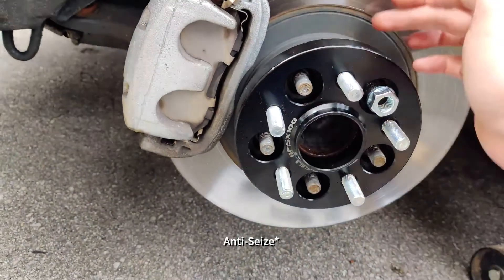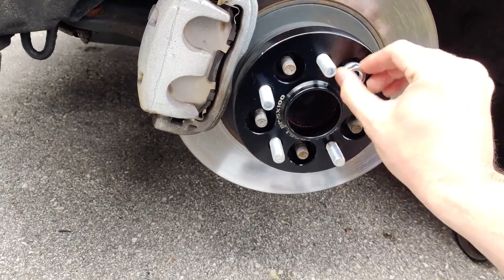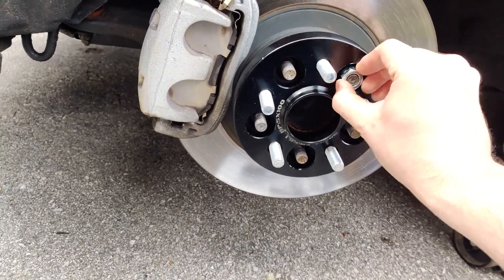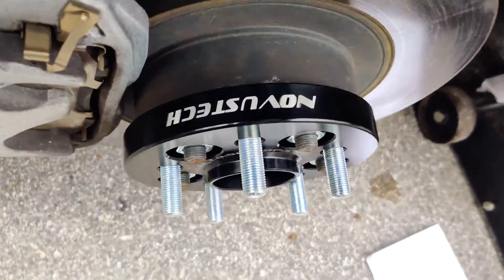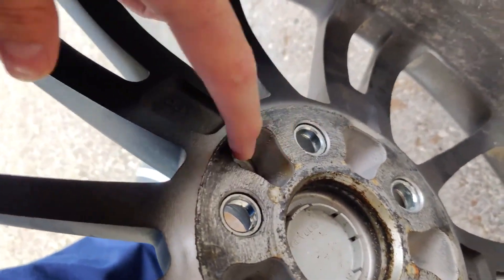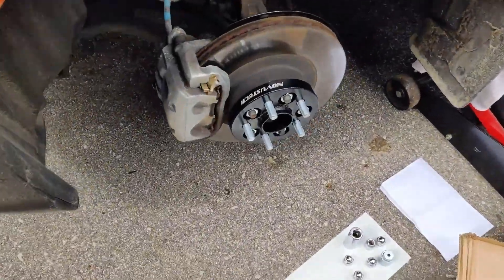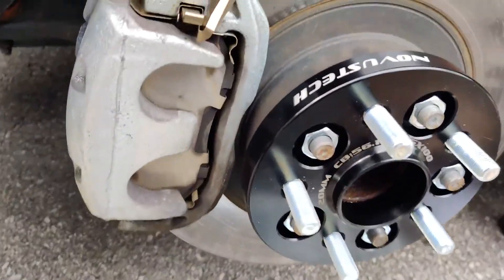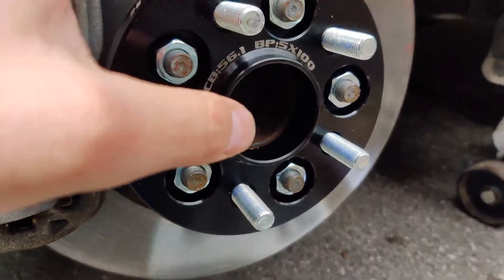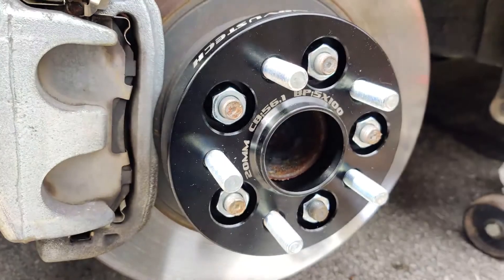There's already a bit of that Loctite on both the hub and the wheel, so I'm not really worried about putting too much more on. These aren't going to be on in the winter - these are just for the summer really. You should probably aim to have at least a 20mm spacer; a 15mm might get hard unless you're using extended lugs or extended bolts. If you're going to keep the original hub the way it is, then 20mm and up should work perfectly fine with most rims, unless it has a fully flat back on it - just be cautious of that.